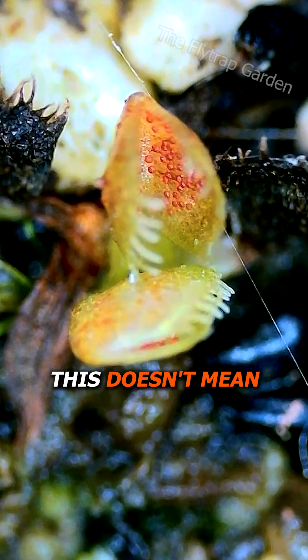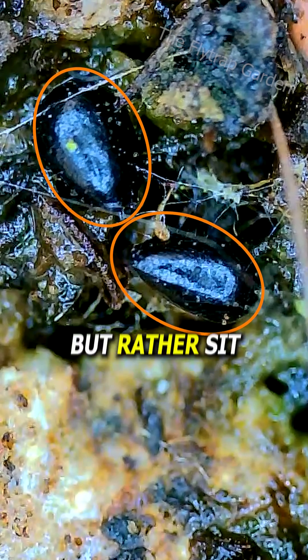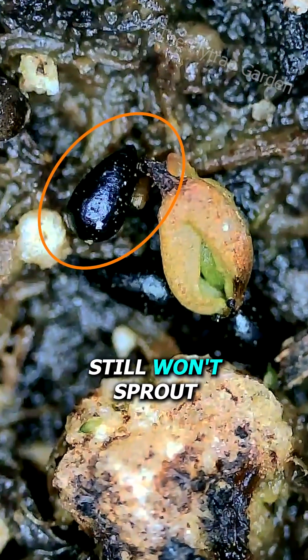However, this doesn't mean all the seeds will sprout. Some of them won't fall into the gaps of the soil, but rather sit on top of it. This is why we should always spray the seeds with water, but remember, some of them still won't sprout.